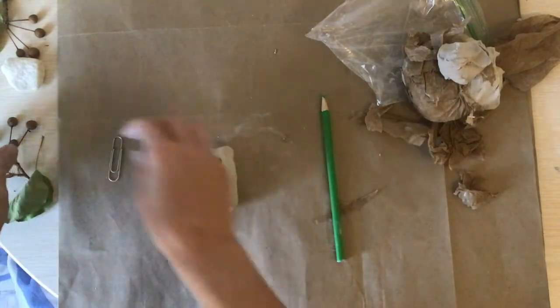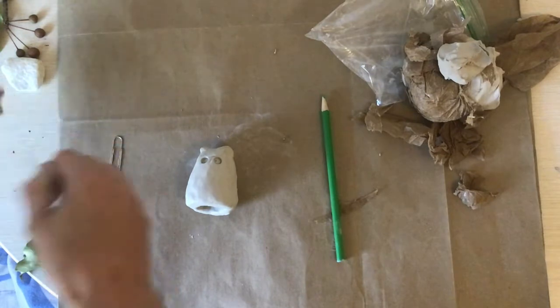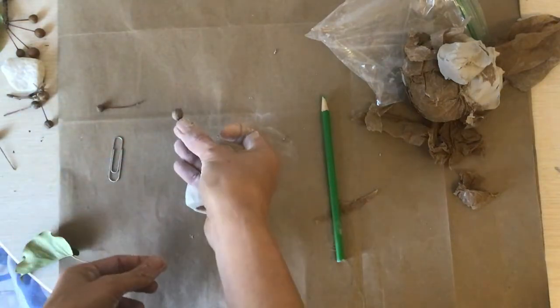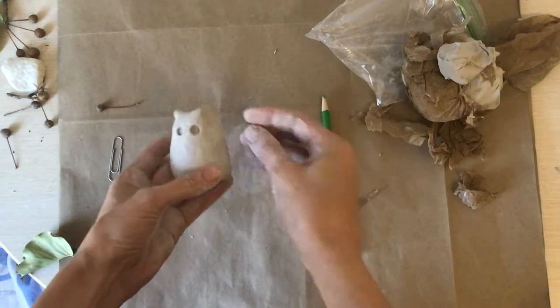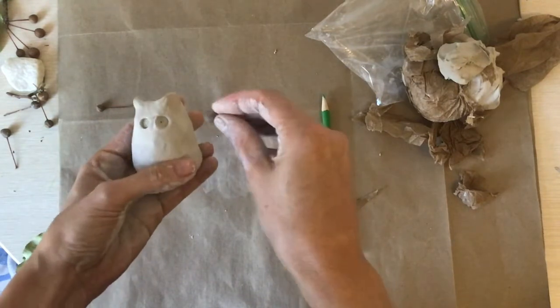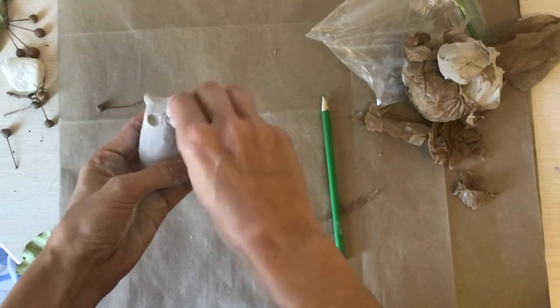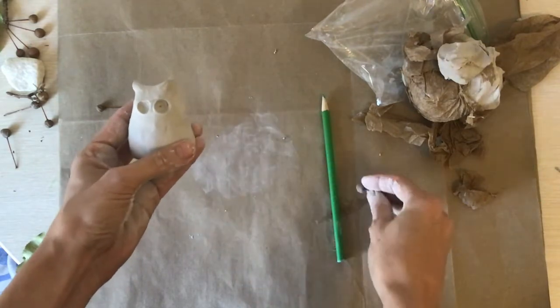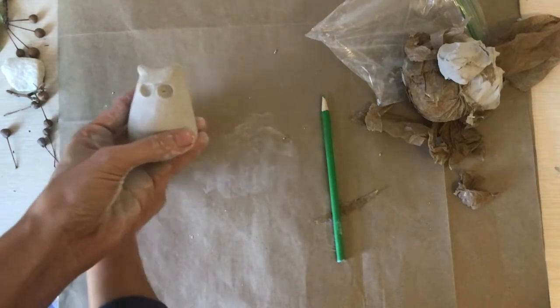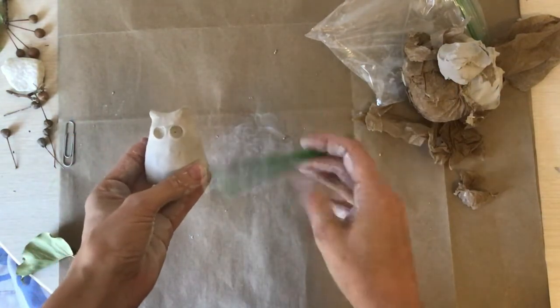I also have this little berry from a tree I found. You might have a little rock. I'm going to see if that makes the eyes a little bit bigger — I want really big owl eyes. You can use what you can find at your house to make big round owl eyes.